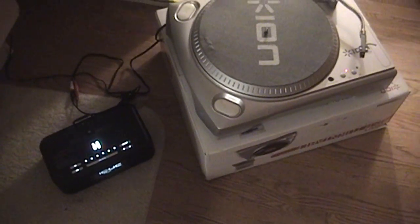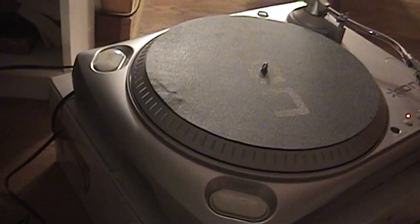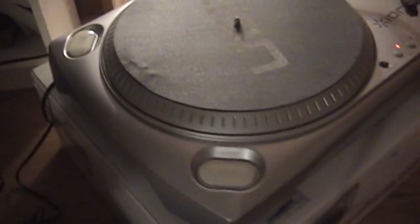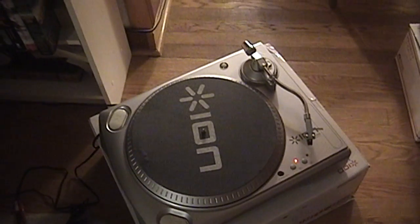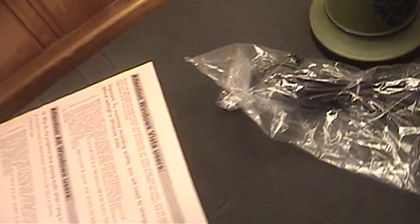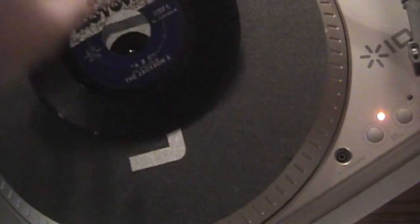I have a jury-rigged setup here with the turntable resting on its box, alongside one of those iHome FM radios and iPod players that has a line-in jack, which I connected the line-level output of this turntable into. I just noticed that this turntable did not come with a 45 adapter, so I'll have to scrounge around for the one that came with my AT-LP60. We'll go ahead and do a demonstration of 45 RPM playback first — we're playing the Jackson 5's ABC, so let's hope we don't run into copyright issues.